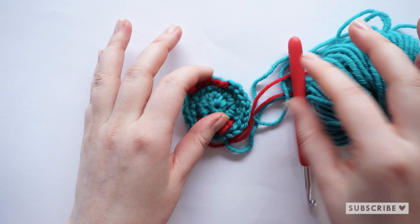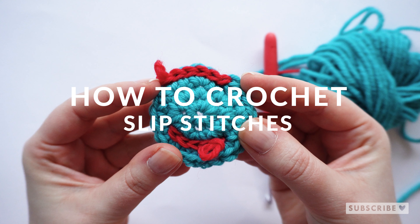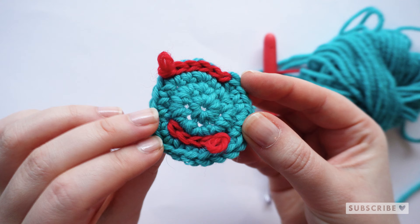Hi my friends, in this video I am gonna teach you how to crochet slip stitches. I am gonna teach you how to crochet regular slip stitches as well as surface slip stitches.